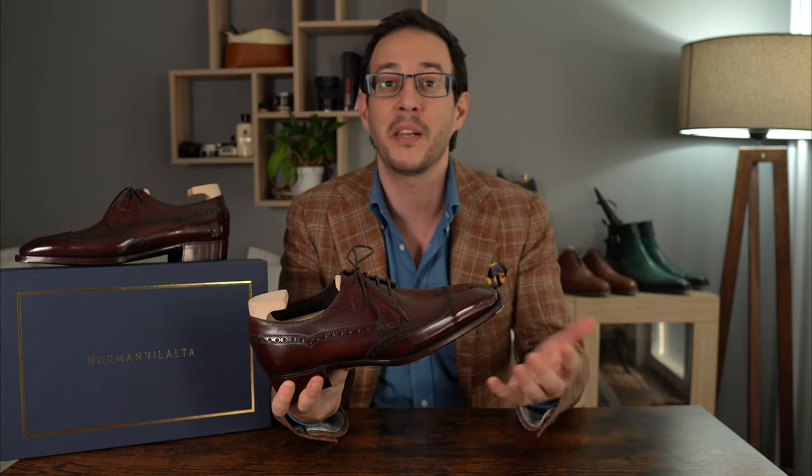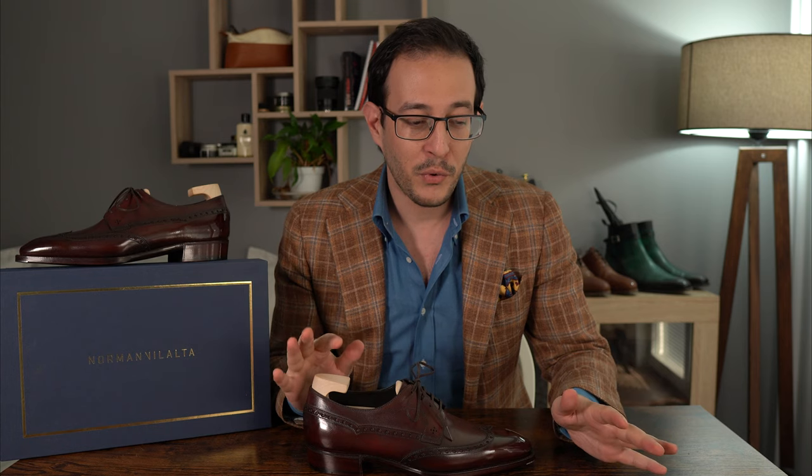Before we go into the close-up where we'll discuss build quality, fillings, fit, availability, and all the good stuff, I want to briefly talk about Norman himself and how I ended up with these shoes — which, for transparency's sake, is a review pair but I paid for it. Three people influenced my career into shoemaking and becoming a shoe seller. One of them was Jesper from Shoegazing, who inspired me to make my own blog and learn more about shoes.